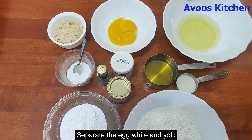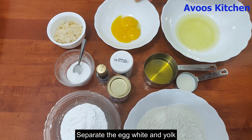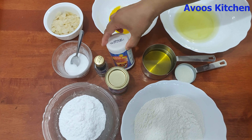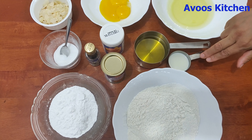I am using three dry ingredients. I will add baking soda, baking powder, vanilla essence, vegetable oil, and salt.